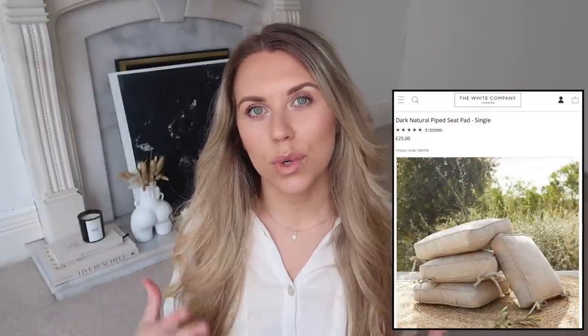The next item I'm obsessed with on the White Company is these outdoor seat pads at £25 each - they look lovely. I do prefer the look of the White Company ones, and if you have a nice outdoor set it might be worth investing, but at four chairs that's £100. I spotted these in Home Bargains for £4.99 - they're plain and simple beige seat pads with little ties at the back to keep them secure. They also have them in dark grey or black. A great budget alternative.